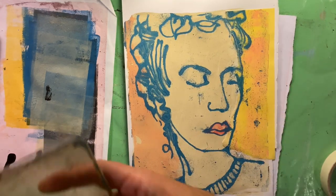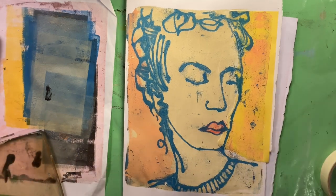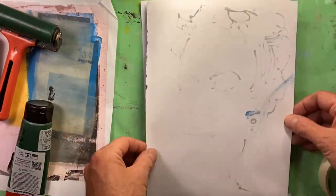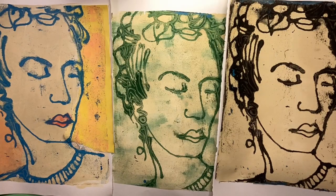So there you go — pleased with that. And I thought I'd give one more quick transfer a go, just to see. And sure enough, the third one came off just fine.